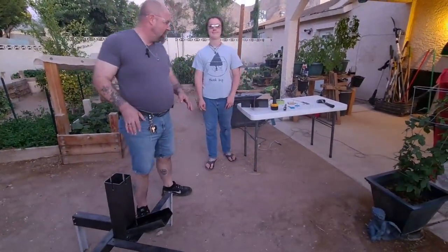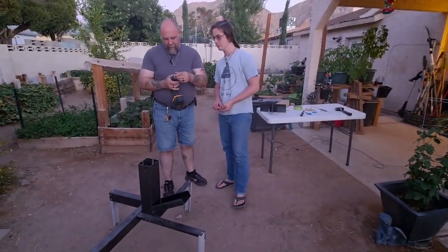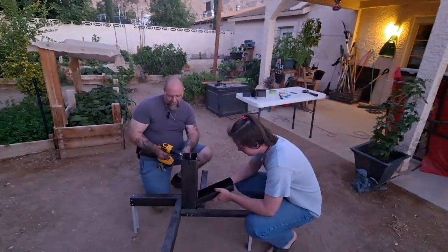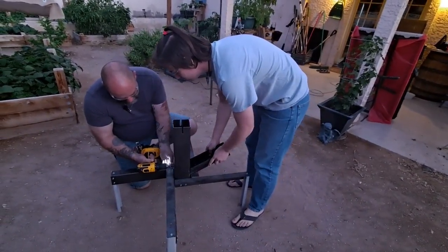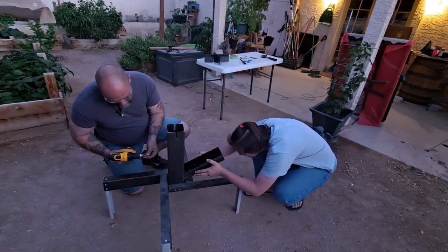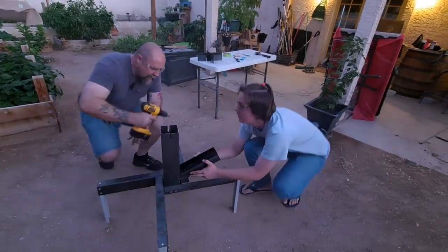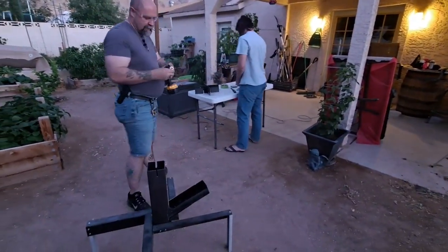Anything like this, it's always best to have some help. Connor, if you could grab the self-tappers — I'm going to need you to give me a hand holding that in place so we can get those put in the back. It's just a matter of making sure everything's lined up — that's where a second set of eyes comes in handy. Alrighty, there's that one.